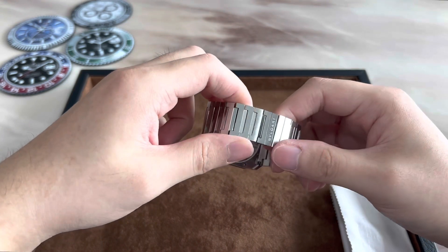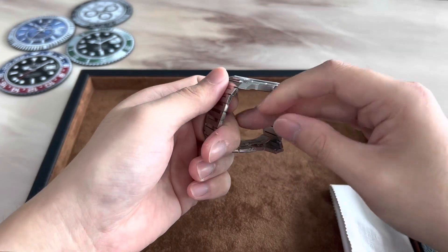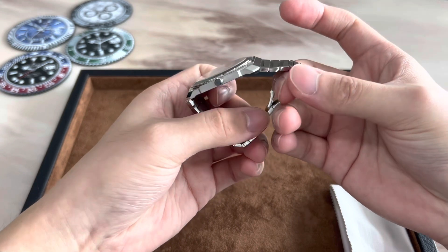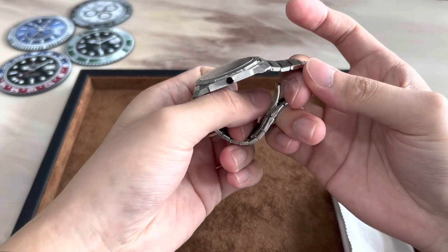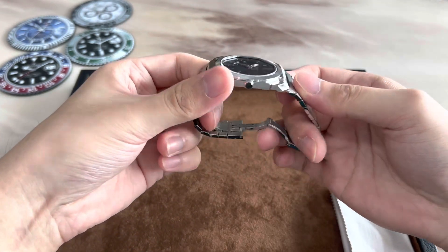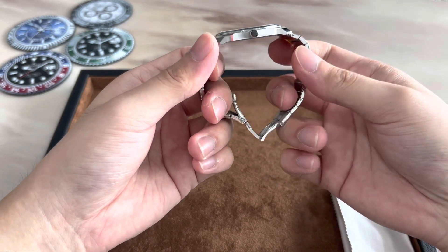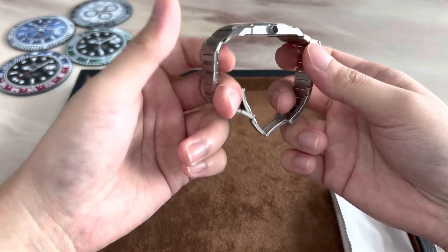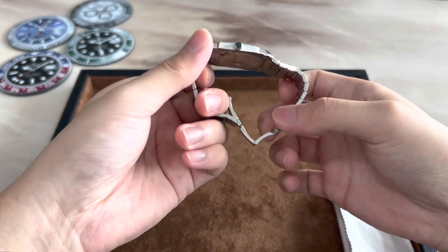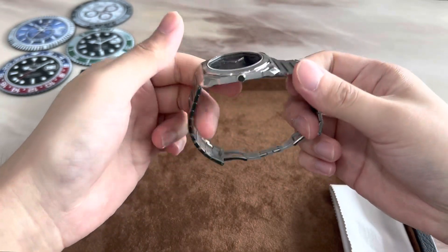The clasp is another demonstration of Bvlgari's attention to detail. It is a friction fit clasp but even so it locks very securely in place. To open the clasp the easy way is to slot your finger between the clasp and the bracelet and just pry it open gently — it opens up very easily. It will be a bit harder to open when on the wrist since you can't slot your finger between the clasp and bracelet if wearing it tightly, but you can just grab onto the bracelet and pull down to open the clasp, which is also not too difficult.